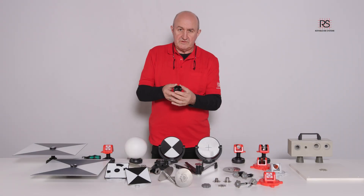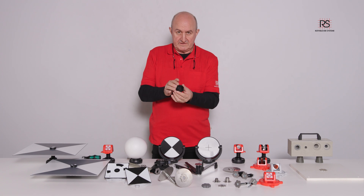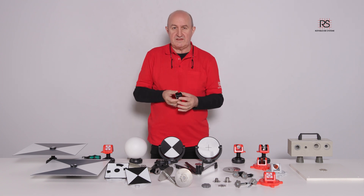For different countries, we offer different adapters. Please ask us which one is the best for you.